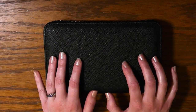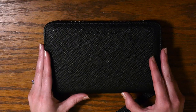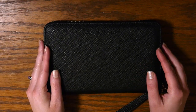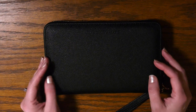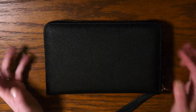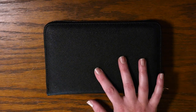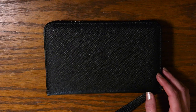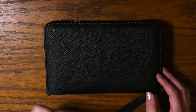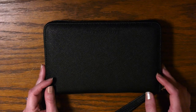Thank you so much to Conscious Wallet for reaching out to me and sponsoring this video and sending me this wonderful wallet to review. I really do love it and I hope you guys do too. I'll be leaving the link in the description box below — go check them out, and maybe I'll be able to do a couple of giveaways in the future. If you like this video please give it a thumbs up, leave comments or questions below, subscribe to my channel, and hit that notification bell so you don't miss any upcoming videos. Hope to see you guys in the next one — bye!